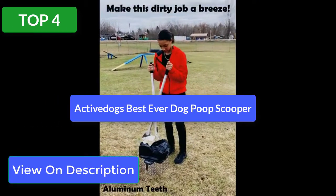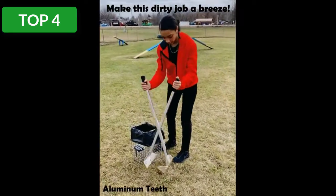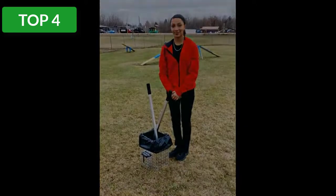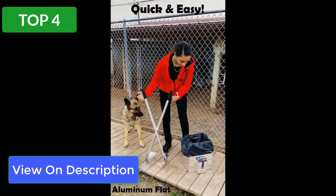Top 4 reviews. Product: Active Dog's Best Ever Dog Pooper Scooper. Need a high-quality, heavy-duty pooper scooper? This may just be your best bet. It's built to last with an aluminum welded design, upgraded hinge system, and both a flat and teeth-style scoop.